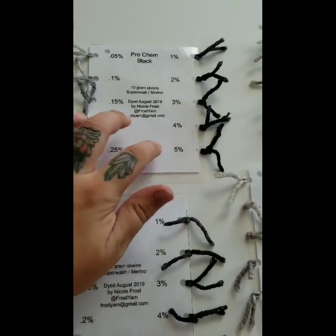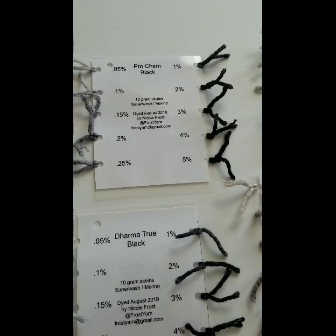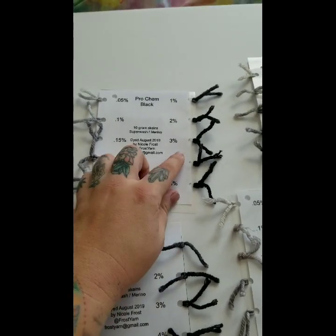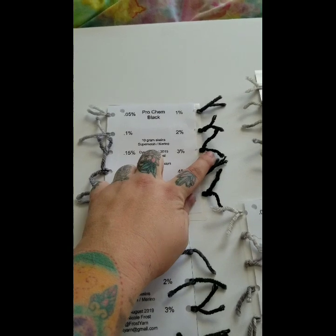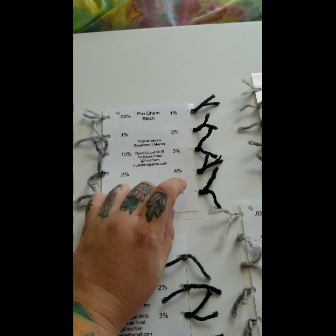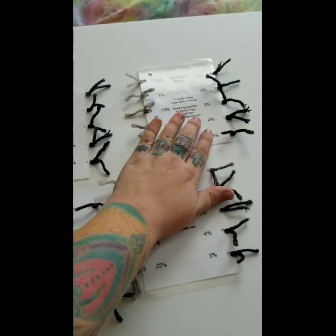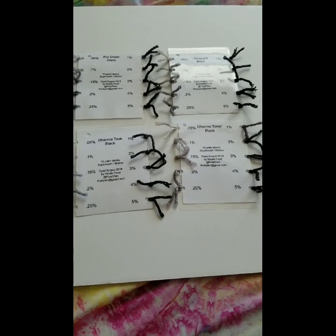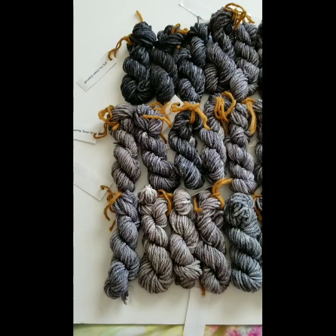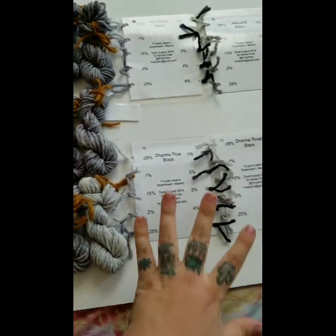What this really means is that if you're a home dyer, you'll probably only notice a small difference in dye usage. But if you dye 100, 200, 300 skeins a month and use a lot of black, this is the difference between getting an extra 10 or 20 batches — because getting a solid black at 2% versus 5% means using several grams less dye per batch. I hope you enjoyed this. One lucky Ko-Fi winner is going to win one of these, and 30 10-gram skeins of yarn in all the different gray colors, as well as, of course, this.